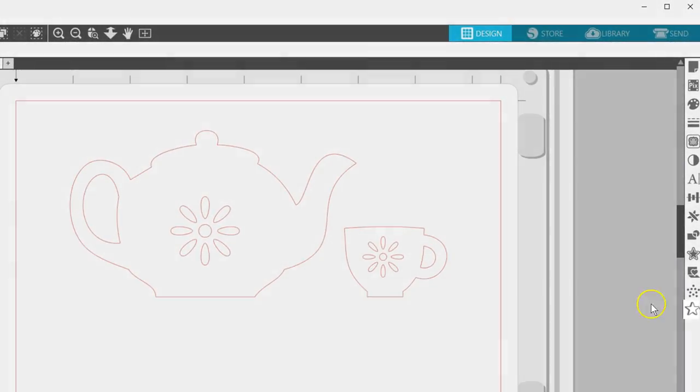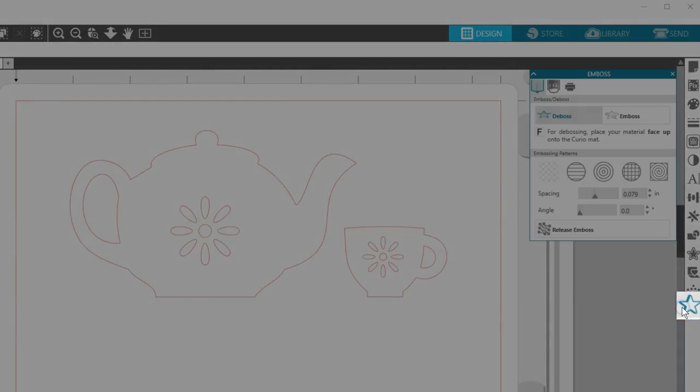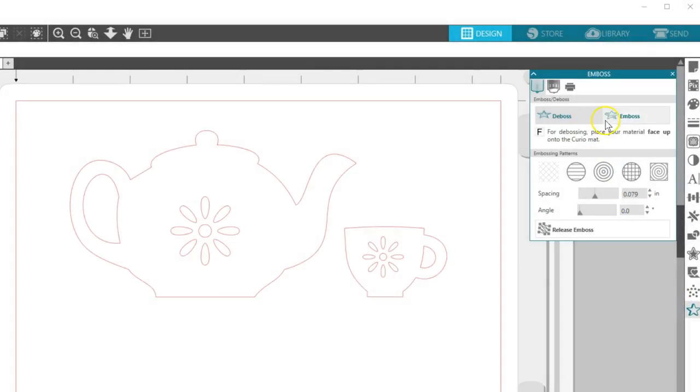Start in the Emboss panel — which looks like a raised star — and choose Deboss or Emboss. Deboss means the embossing tool will press into the Score and Emboss paper as you see it on your screen, creating a recessed relief of the design.